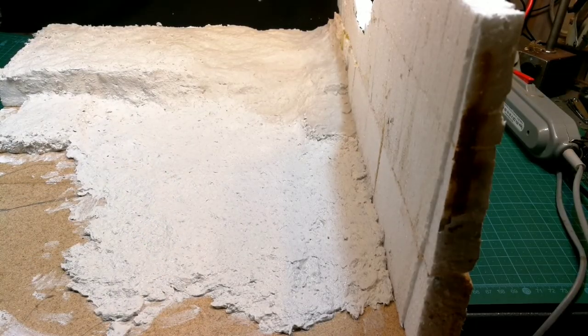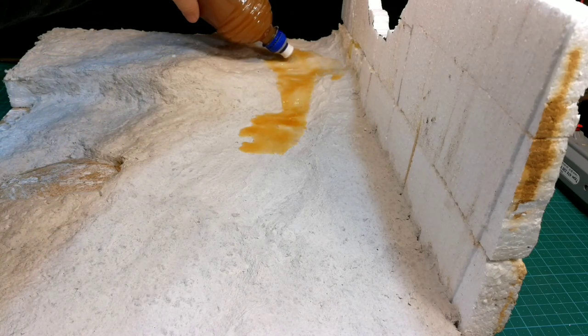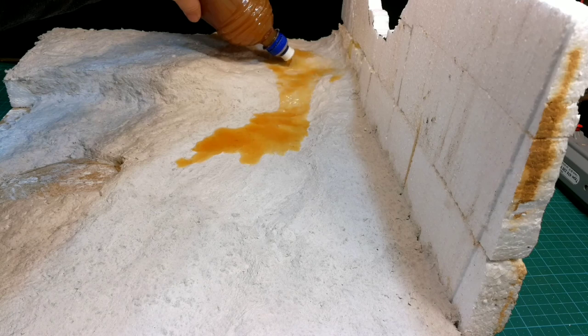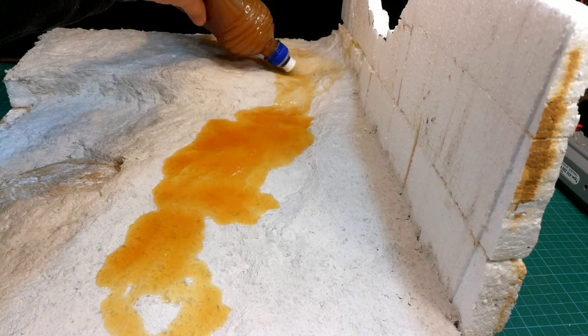After the sculpting material dried for about 48 hours, I did my first water test to see if I would be happy with the result of what I had in mind.